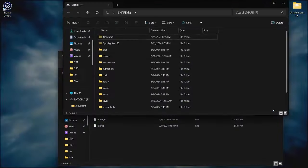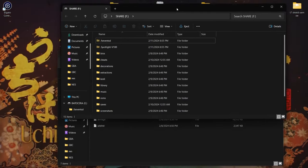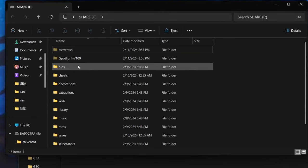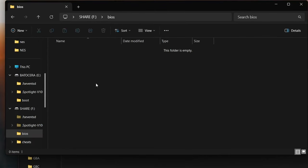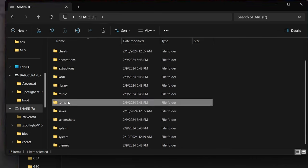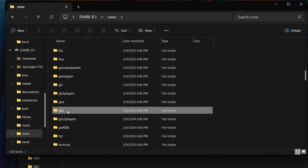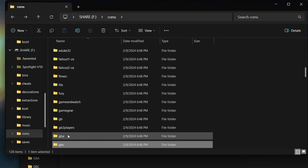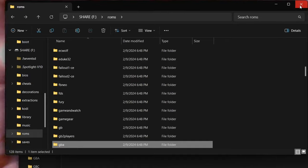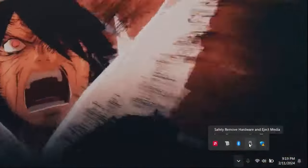Back over to the PC, we're going to see that it created two different partitions on the SD card. The one we want to use is the one named Share — this is where it hosts our BIOS and our ROMs. We're going to move our BIOS into that folder, then go over to our ROMs folder and place our ROMs there — they're all labeled by emulator type. Batocera does come with a few sample ROMs, nothing extravagant. When we're done loading our ROMs and BIOS, we safely eject and put it back in our RG.